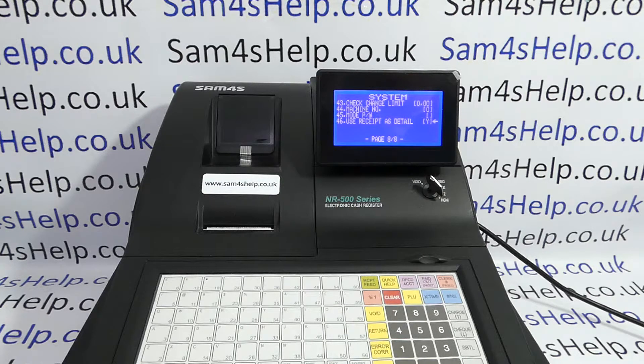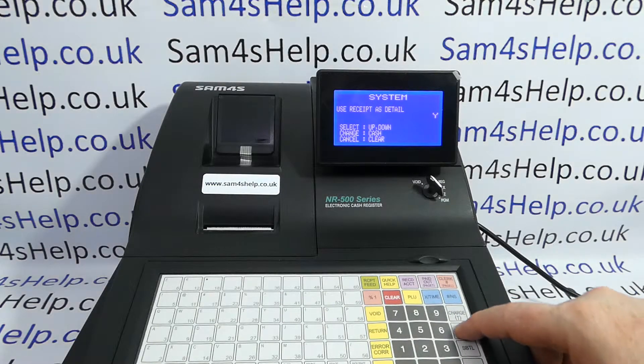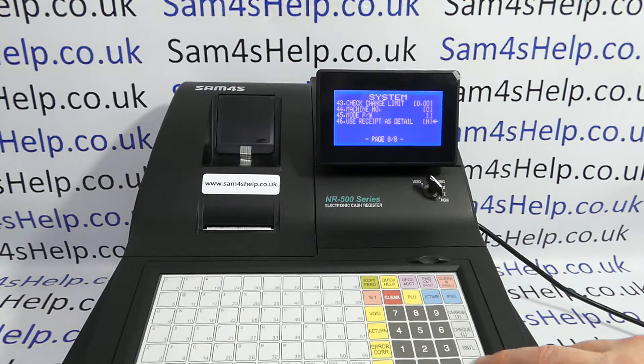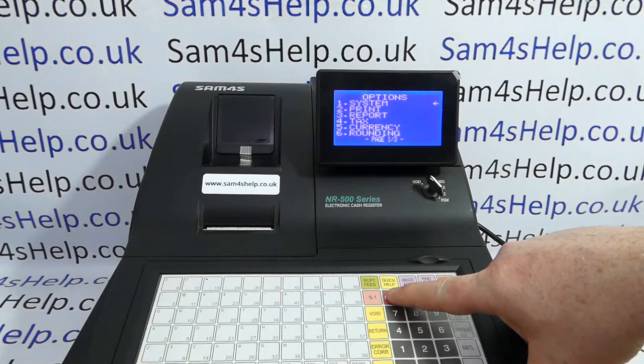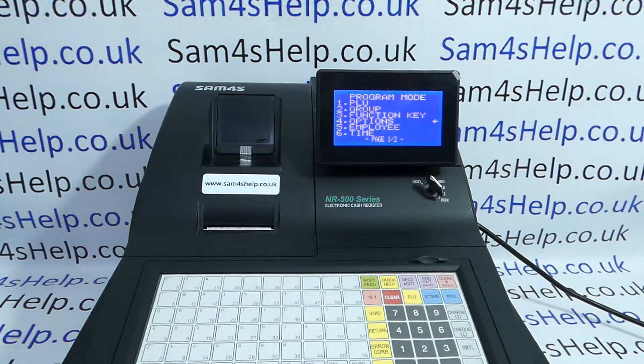Use receipt as detail. If you've got it in journal mode, that'll be set to yes. Press cash to go into it, then arrow down to no, cash to save, clear, clear one more time until you're back to the main program mode screen.